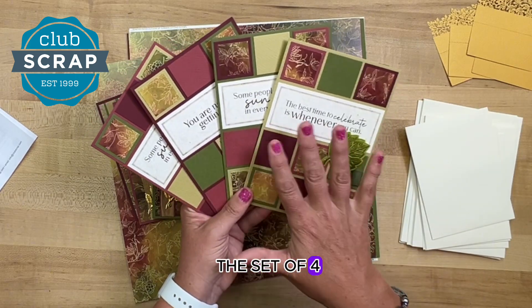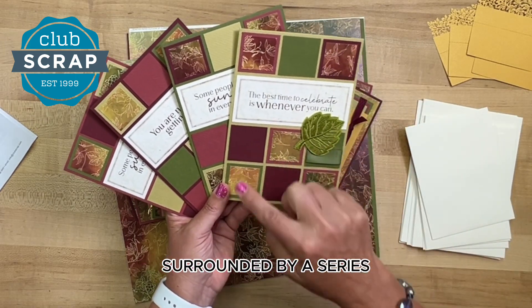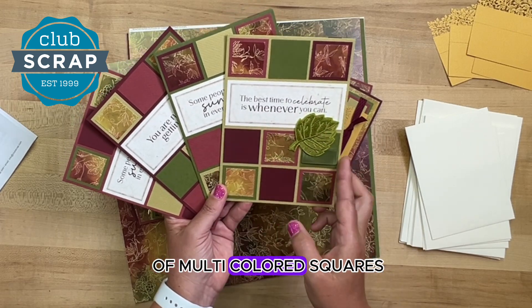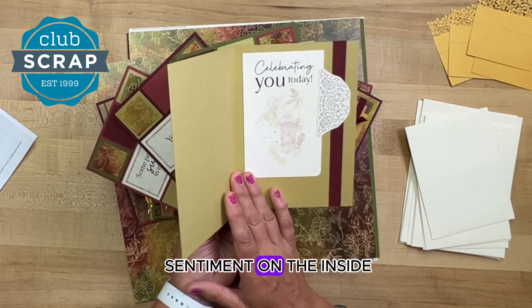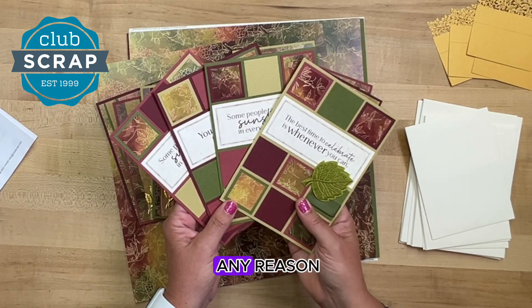And finally we have this set of four quilted-style cards. The sentiments are in the middle, surrounded by a series of multi-colored squares, and once again your sentiment on the inside. Lots of fun greetings this month — perfect for any season, any reason.